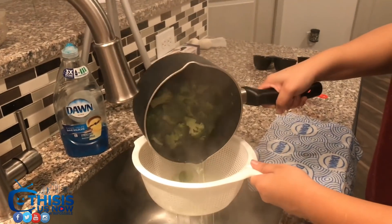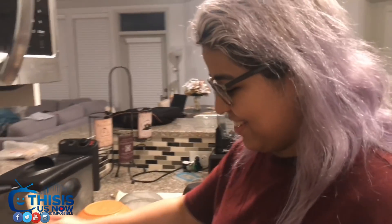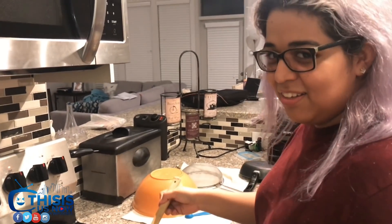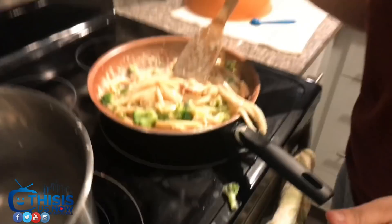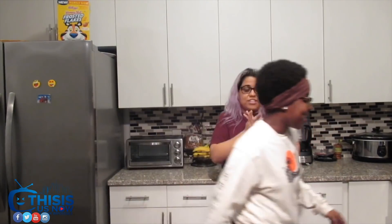I'm tired! Do you need assistance? Do you need help? Are you okay? No. Alright guys, we did it — we cooked the food! That's it! We cooked the food! We're getting ready to eat it! I'm starving, so come along with us!